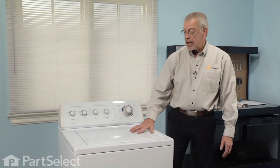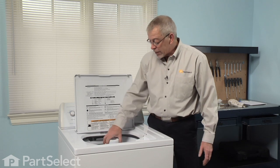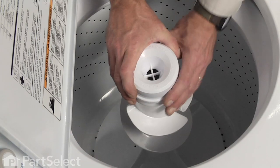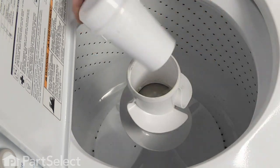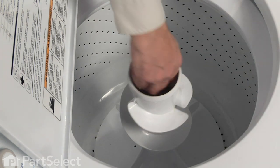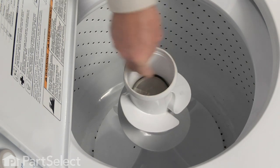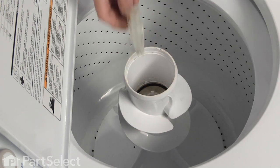To replace the agitator cap barrier with seal, we need to remove the cover of the agitator, or the fabric softener dispenser — that simply pulls off. If you look inside you'll see that barrier; there are two tabs on it, so grasp that and pull it off.